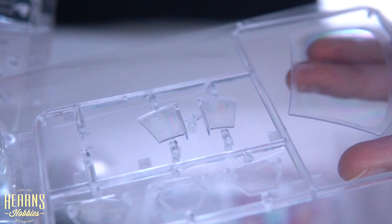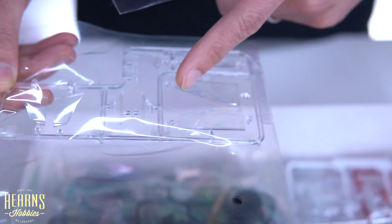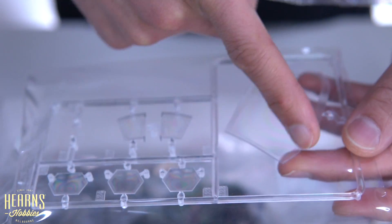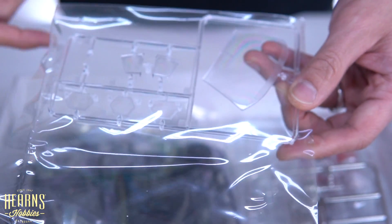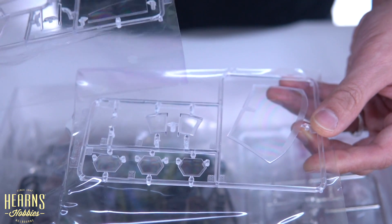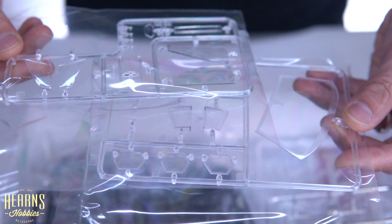We've got quite a few clear bits and they're individual, because you've got the opening doors. You've got your door window glass, the rear window glass, some of the lights, and then the front windshield. On the clear parts, they've got the black — normally a heat-applied blackening agent to stop reflections coming in — so it's all frosted and easier to paint. This kit also comes with window masks, so you can just stick them on and spray paint. Makes it a lot easier.